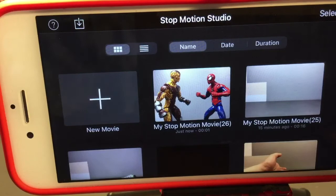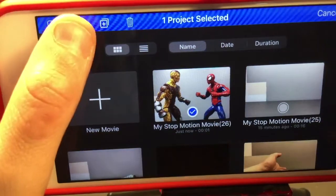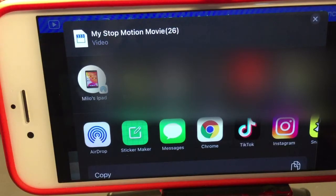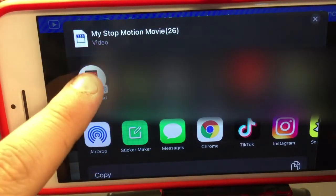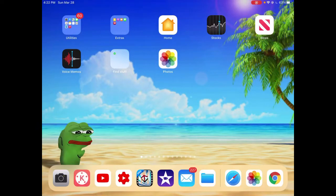To save your animation to your camera roll, click Select in the top right corner, select your video, click the Share button in the top left corner, and choose Export Movie. In my case, I then send it to my iPad for editing.